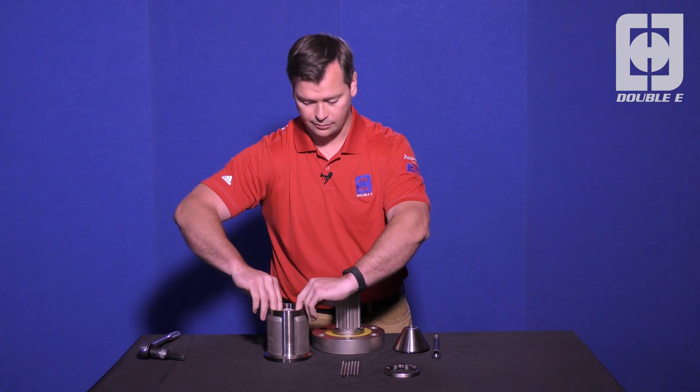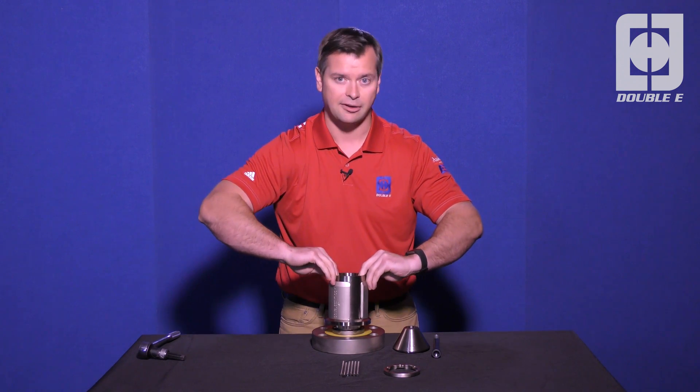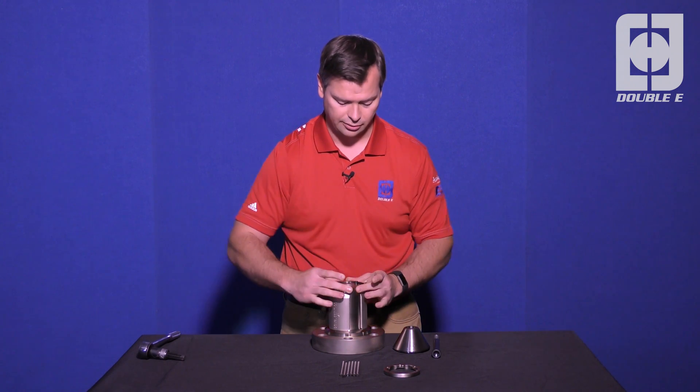Once you get those back in, again put some outward pressure, lift up the whole assembly, and put it down in any orientation over the chuck.